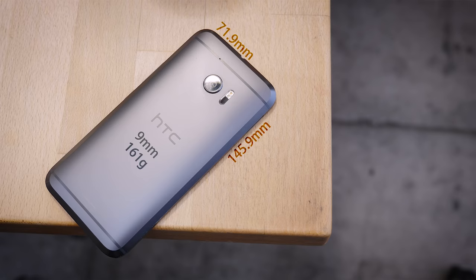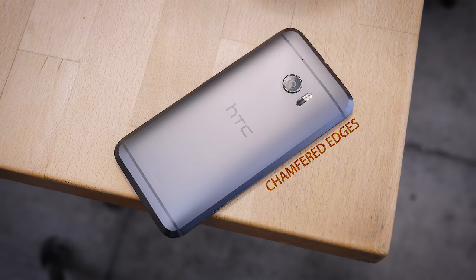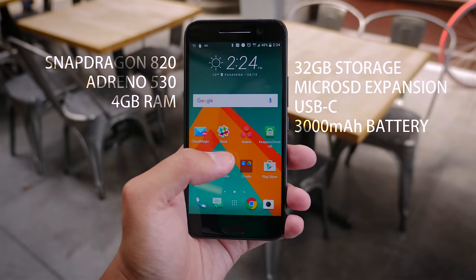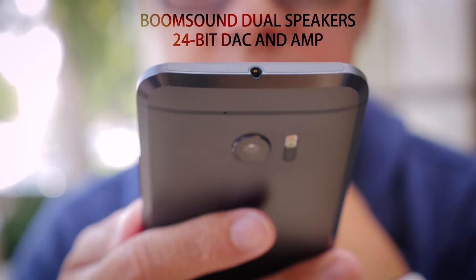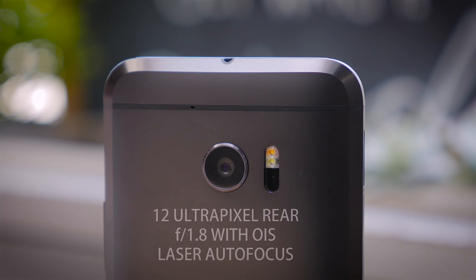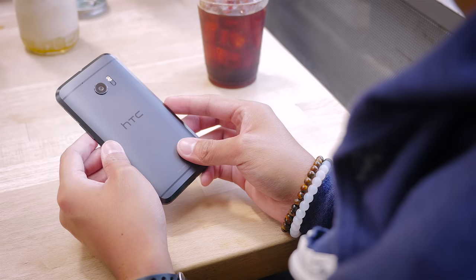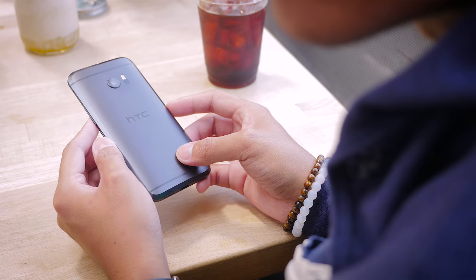Before we get into the full review of the HTC 10, why don't we go ahead and get through all of the specifications first. The all-metal construction that HTC has been known for returns with some refinements and additions to the overall design. At its thickest portion, the HTC 10 is about 9mm, which makes it just a little bit thicker than the competition, and it is also a little taller and wider than other flagship devices.